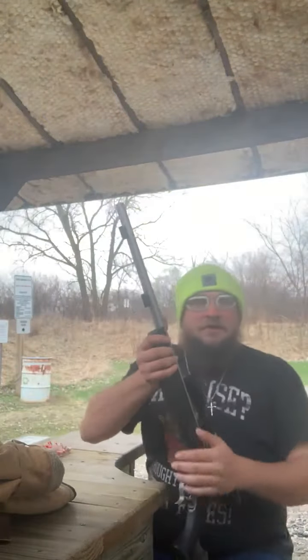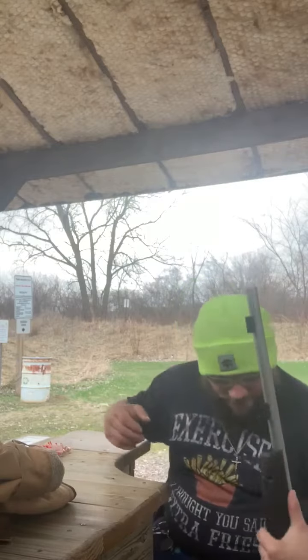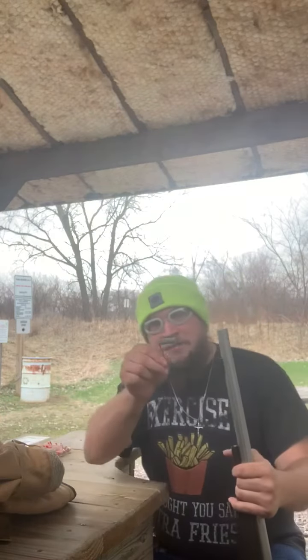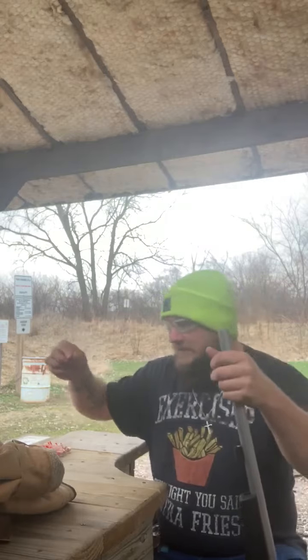All right brother, I'm gonna show you how to load this thing. First, you get a heavy powder, stick that in there, pull that out, let that drop down.